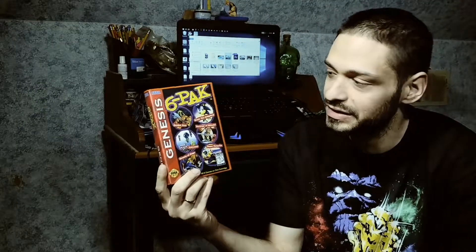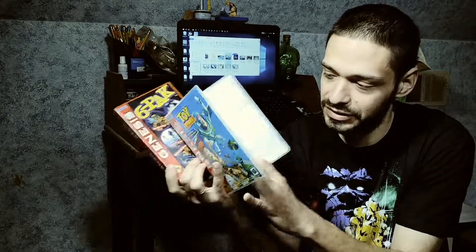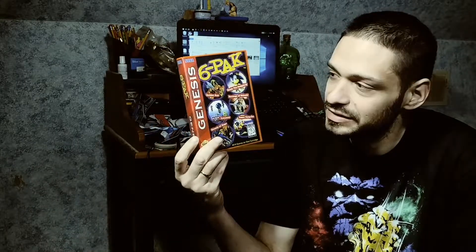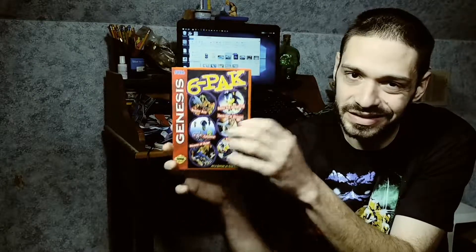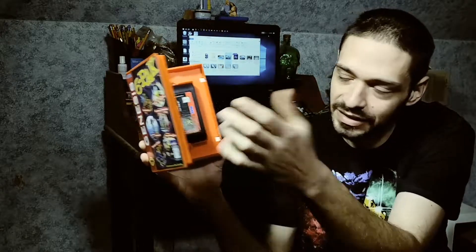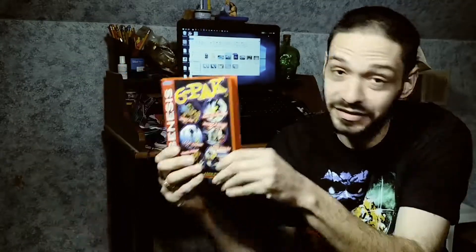Out of the three cases I purchased, I think Media Shelving is the sturdiest and best quality — I just personally do not like the universal cartridge holding system. If I had to go with one I'd most want to purchase, it's going to be the custom game cases from CustomGameCases.com. You just have to be careful because it's a little delicate — I already broke the clip inside and the tab on top. When putting the game in, remember to push the clip back gently. They're definitely going to look cool on my shelf. I'll leave links to all of them in the description below, so check those out if you're looking for custom game cases.